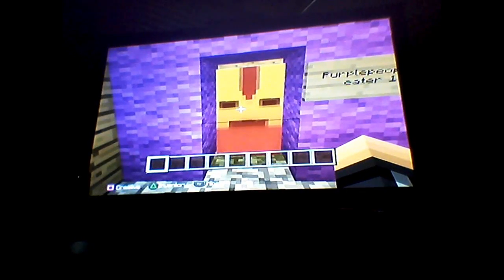Hey guys, it's Crazy Craft and we're back with another video. In today's video I just want to show you guys an update to the YouTuber house, so let's get straight into it.